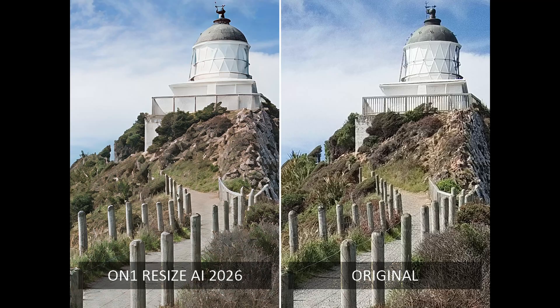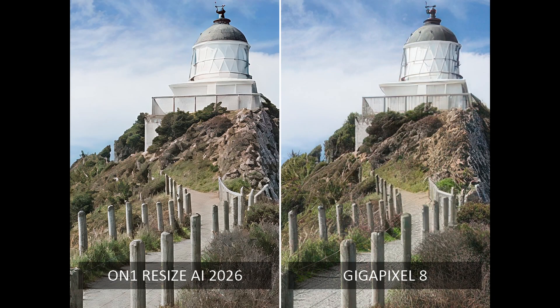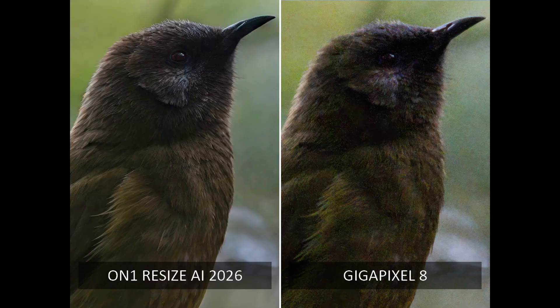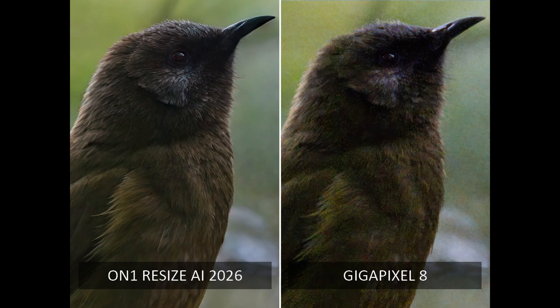My Lighthouse photo has proven to be very difficult to upscale. While Resize AI's effort is better than many, it still falls well short of the original image and Photo AI and Gigapixel's output. Finally, I wanted to find out how Resize AI handled a poor-quality, noise-ridden image, and the results were stunning. Specifically, Resize AI delivered an image that was not only much larger but also cleaner and sharper than the original. Moreover, the result was vastly superior to that of Gigapixel 8, and comparable to Topaz's Photo AI, an all-in-one image-enhancing application that costs twice as much.